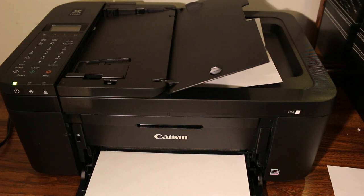That's the easiest way to use this printer for wireless printing and scanning, and you've learned how to do a copy as well. Thanks for watching.